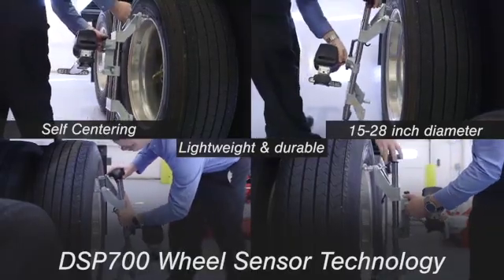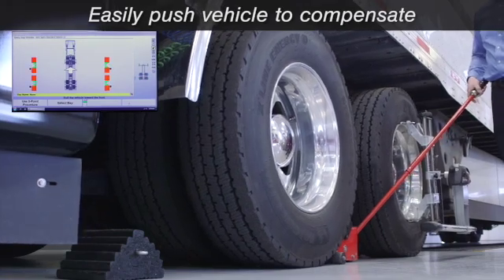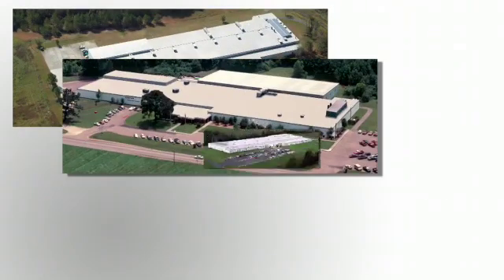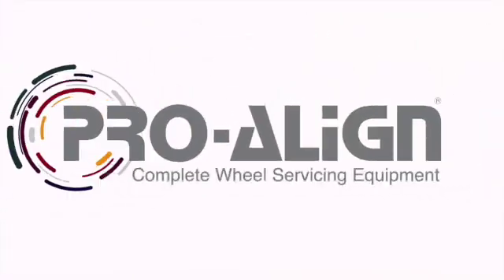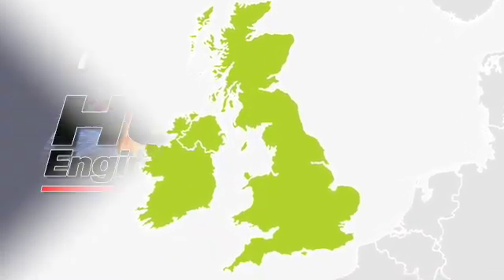Hunter Engineering has led the wheel service equipment industry with a remarkable number of innovative products for more than five decades. Headquartered in St. Louis, Hunter operates four US manufacturing facilities to provide the latest in wheel service equipment and technology. ProAlign is Hunter's exclusive distributor in the UK and Ireland and has been offering top-of-the-range wheel alignment for over 30 years.